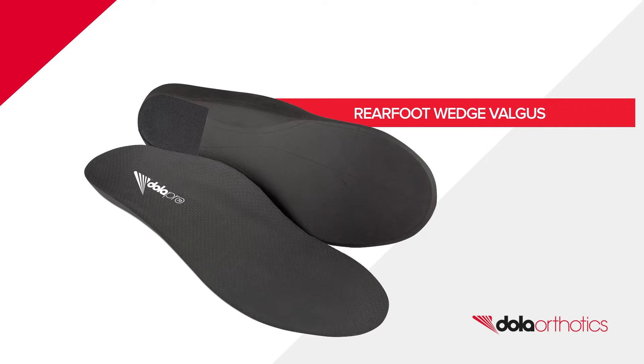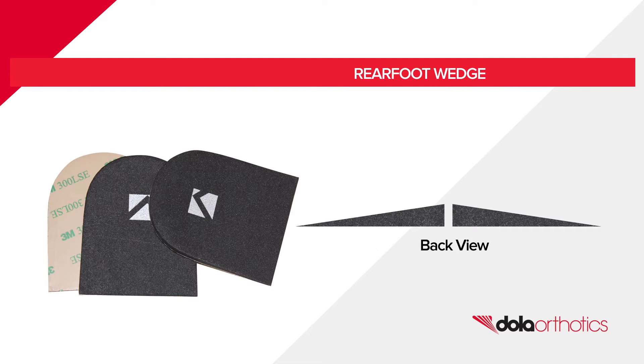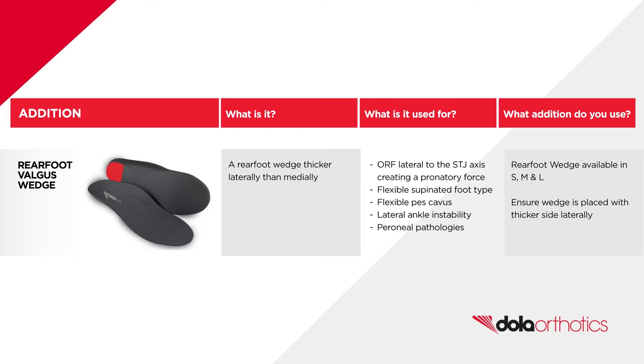Rear foot valgus post. Introducing our Dola EVA rear foot valgus wedges, available in small, medium and large sizes.